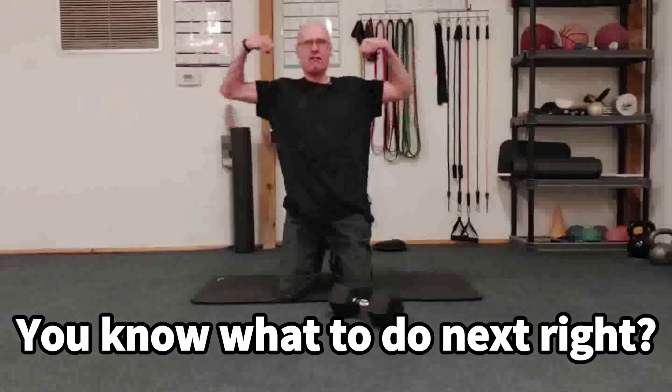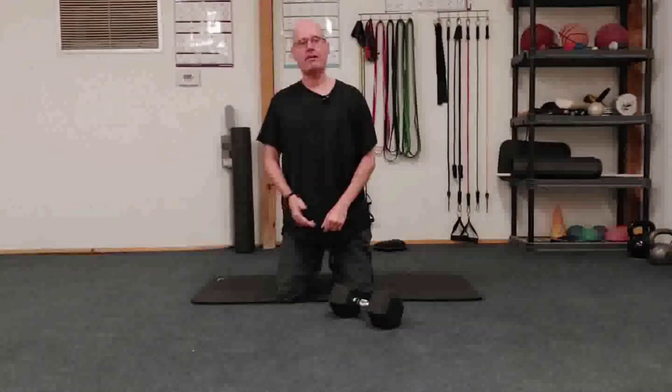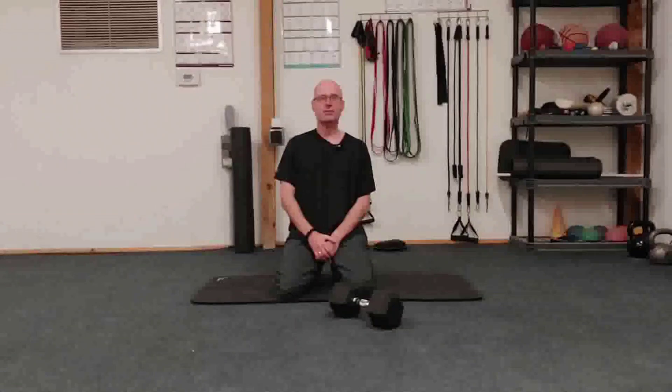And you know what you're going to do next? Flex both, baby. Let's go. Make it a great Friday and a great weekend. I'll speak to you again soon.